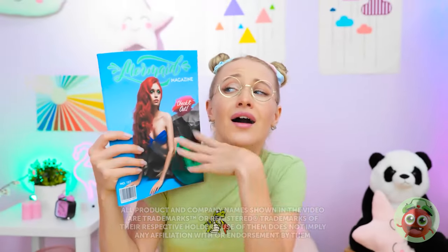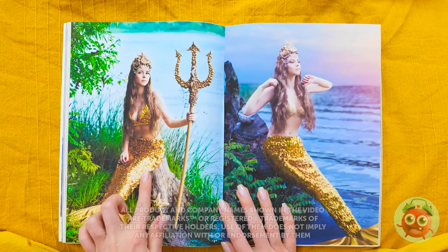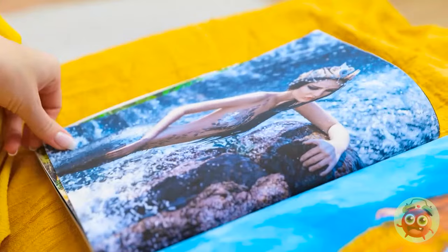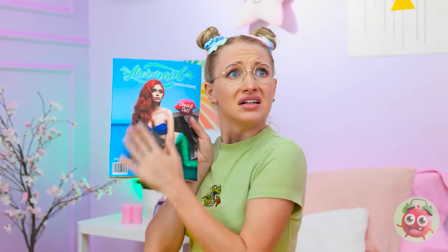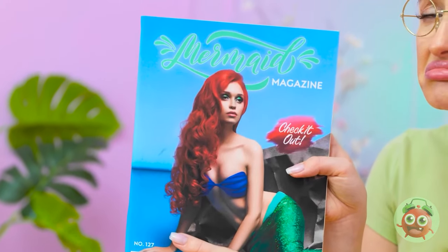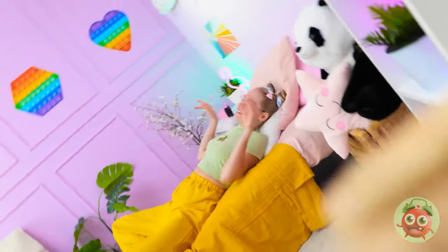I wish I was a gorgeous mermaid — I'd have sparkly fins like these, and a bejeweled crown! But I'm stuck with boring buns. Betty, no reading — it's bedtime! But these mermaids — I wanna be just like them! Fine. Sweet dreams! I only wanna dream about mermaids — gorgeous glittery mermaids!